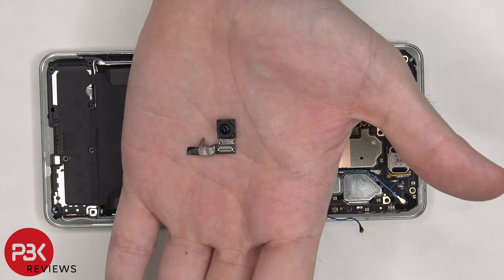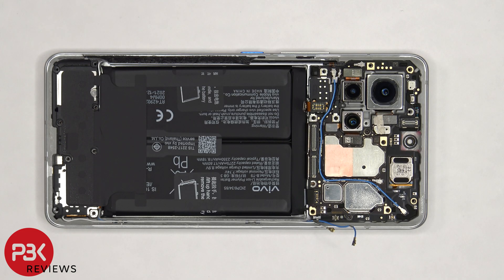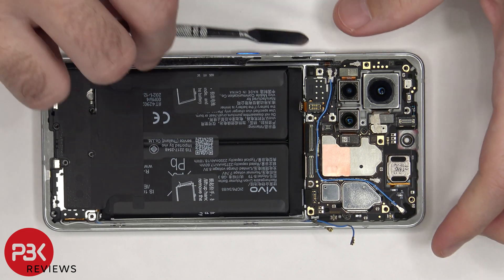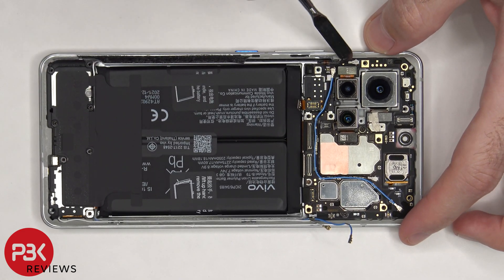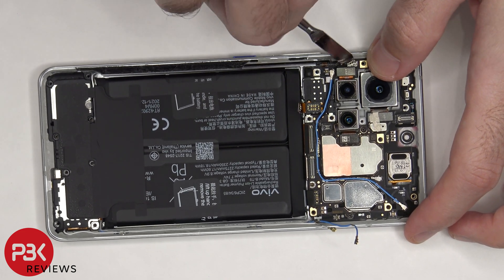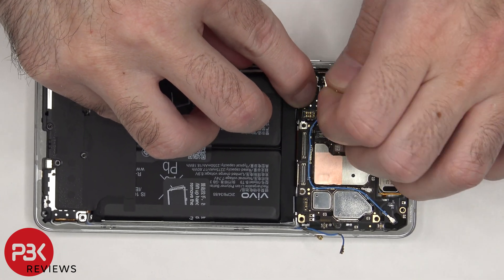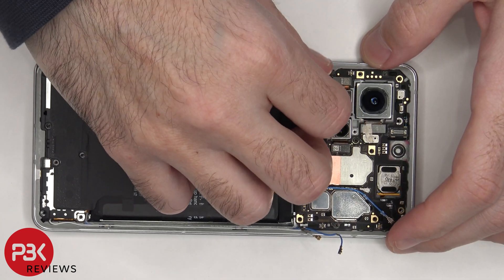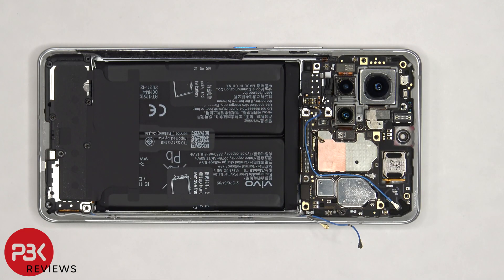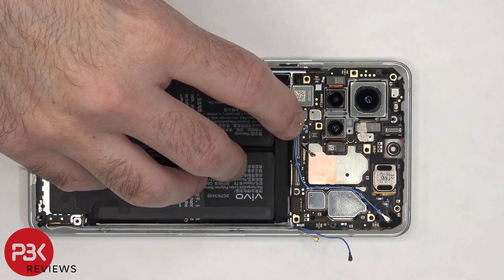Here's a better look at the 16 megapixel front facing camera. The flex cable for the in-display pressure sensor needs to be disconnected, as well as the coaxial cables on the left side of the board. Now this cover with the flex cable extension cable can be lifted up, and then there's another flex cable underneath which needs to be disconnected.